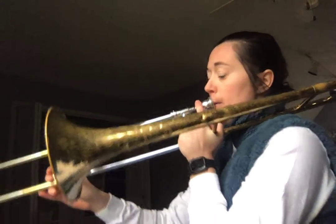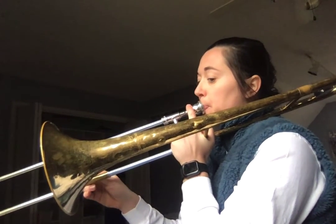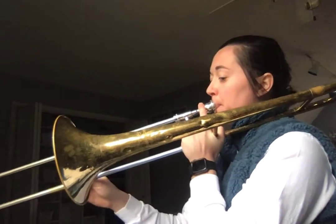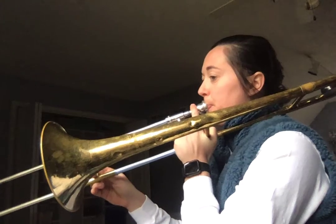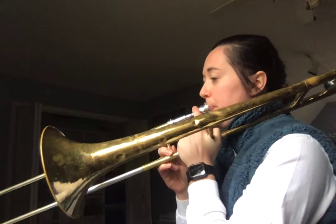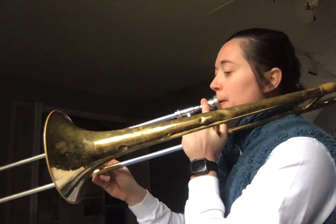One, two, ready? All right. So that'll be it for today. Practice those two and once you're ready, if you haven't gotten checked off for your blue belt yet, make sure that you go over to Seesaw and submit a video, okay? And I'll see you tomorrow. Have a good day.